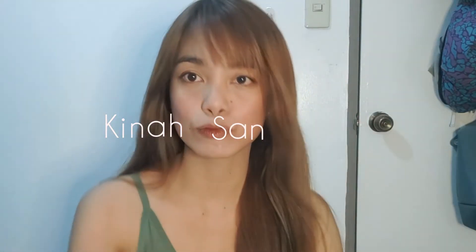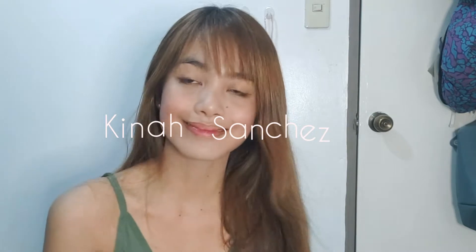Hi everyone, it's me Kina. Today I'm going to bleach my hair. This is my first time to bleach my hair.